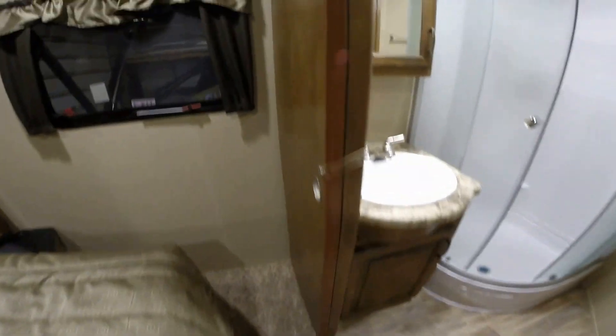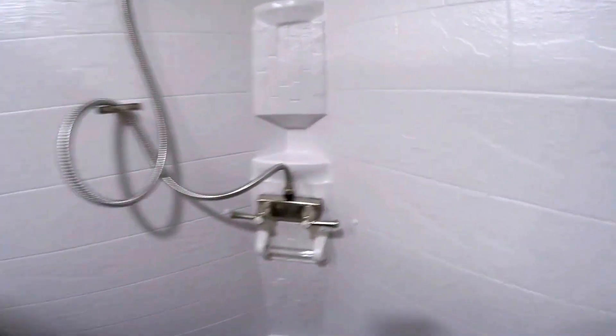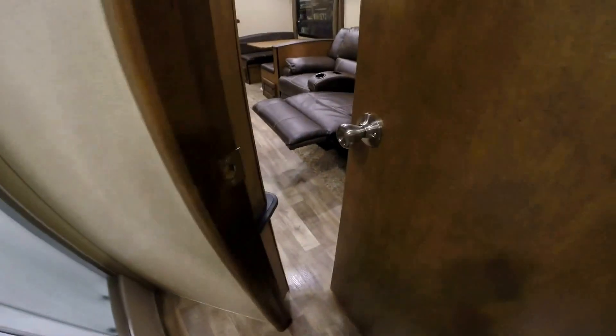Now we'll go right into the master bath. You've got the pocket door from this side. Sink, medicine cabinet, and a nice adult-sized shower. I'll sneak in the shower and show you — plenty of ceiling height in here. Another medicine cabinet right there, a porcelain toilet with plenty of knee room. Just a nice functional bathroom.